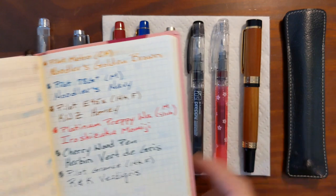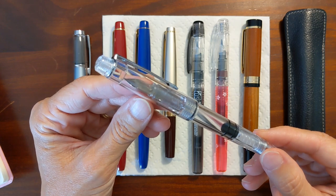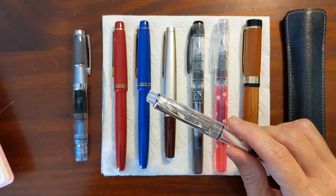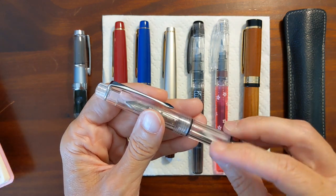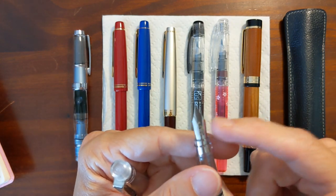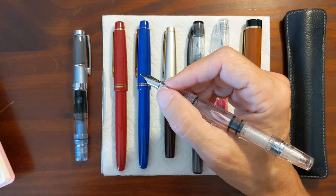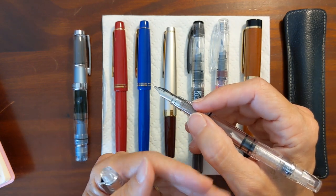I was wanting to put this cursive fine nib in my PenBBS 494, and I did. I tested the ink I was going to use — I wanted to use Sailor Ink Studio 143 — and I tested it with the Calligraphy Fine nib, and it worked great. It felt nice and smooth, so I swapped out nibs with my 494, and it was just a joy to write with. But then it would go dry, I would prime it again, dip it in some ink, get it going again, and it would go dry. I could not figure out what was going on.